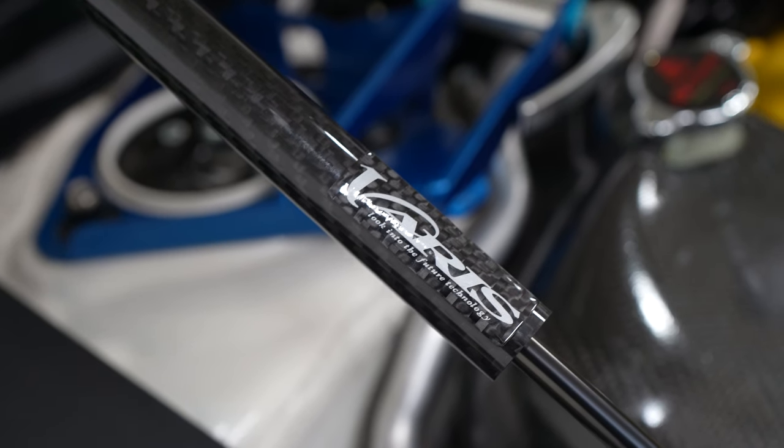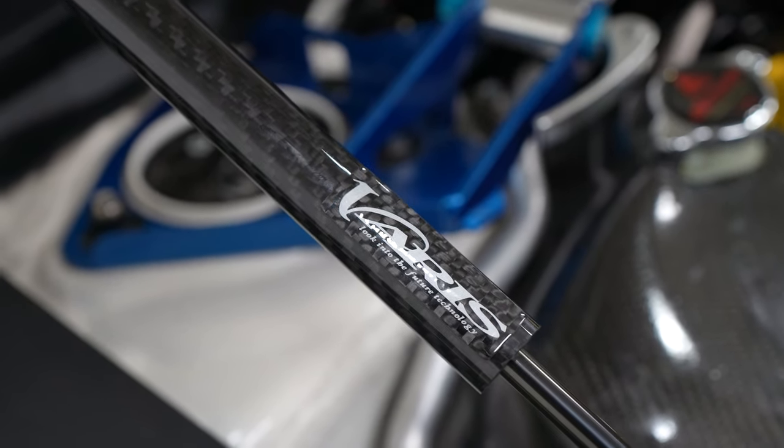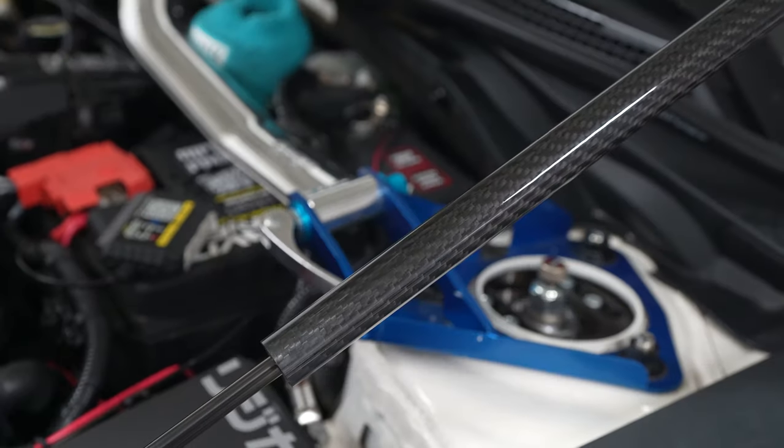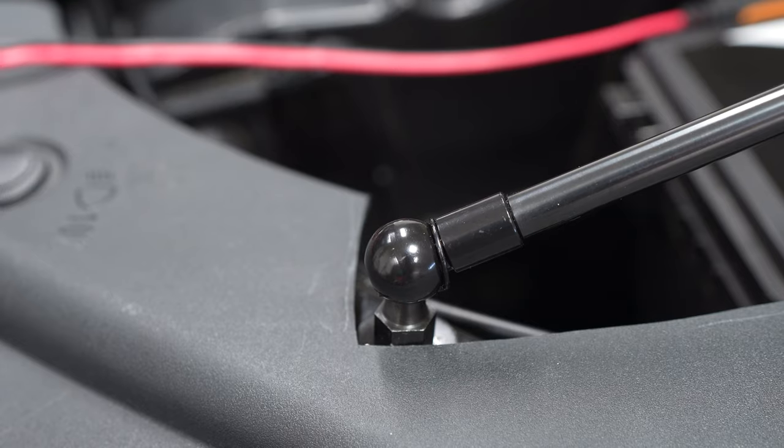This Varus emblem doesn't actually come with the bonnet damper kit — it's an extra one I had, so I applied it to the damper using a heat gun to get it to wrap around. There's no real way to know they're Varus besides the box they came in.